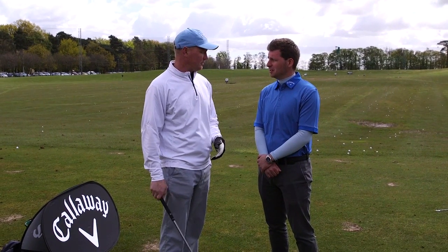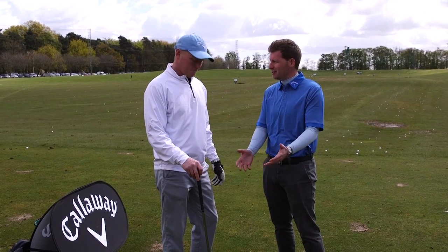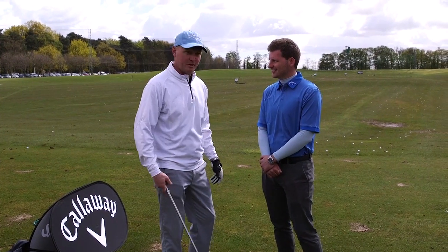What did you play off? I play off 12. So that's a bit of a better player's iron — you don't seem to be too intimidated by hitting a 5 iron? No, it's fine, it's good. Well done, we'll let you get back to it. Thank you.